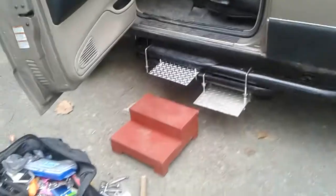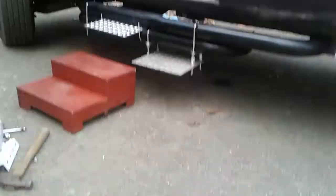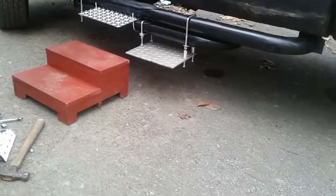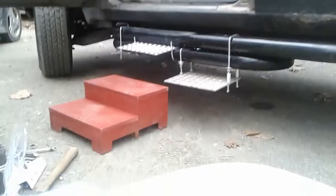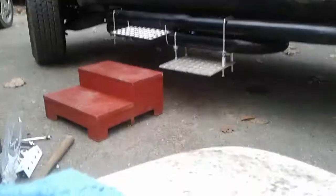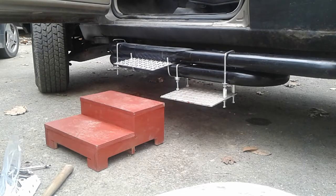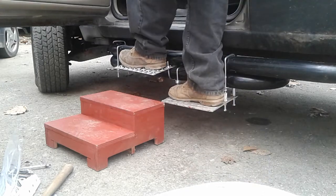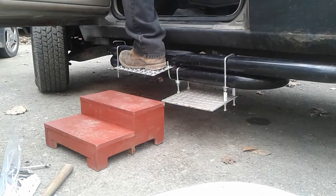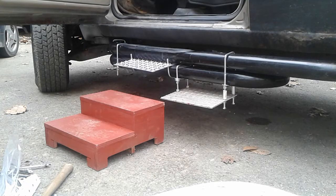I'm gonna try to set this up — I don't know if it's gonna work. Here are the steps. What I was thinking is: right foot here, grab the handles up top, left foot here, then put the right foot in and get your ass in the seat — something like that.